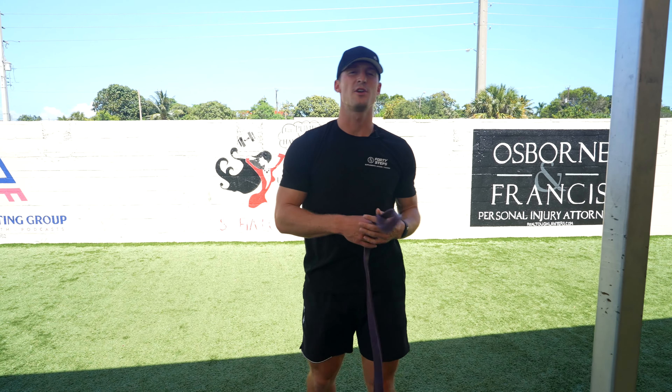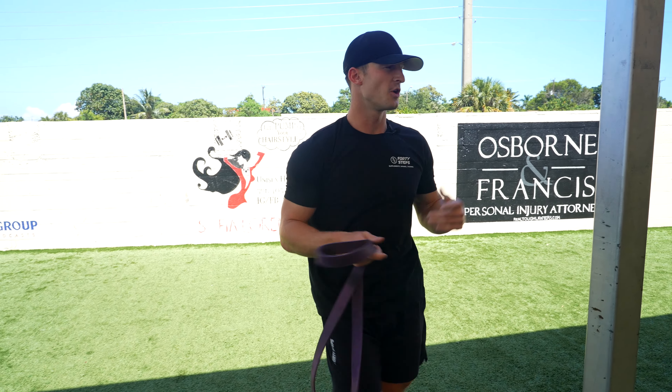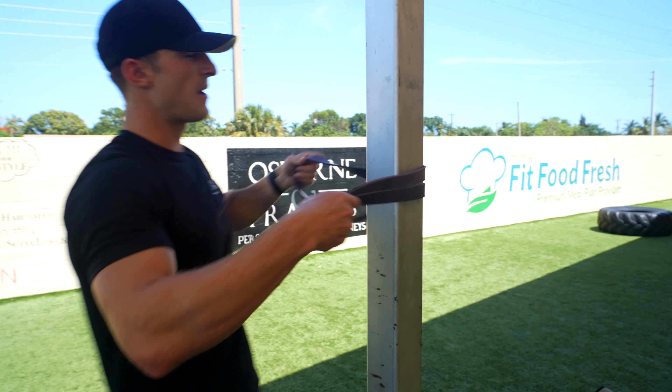All right guys, so banded face pulls. It's going to be great for the shoulders and delts. What you're going to want to do is find a band and wrap it around a pole.